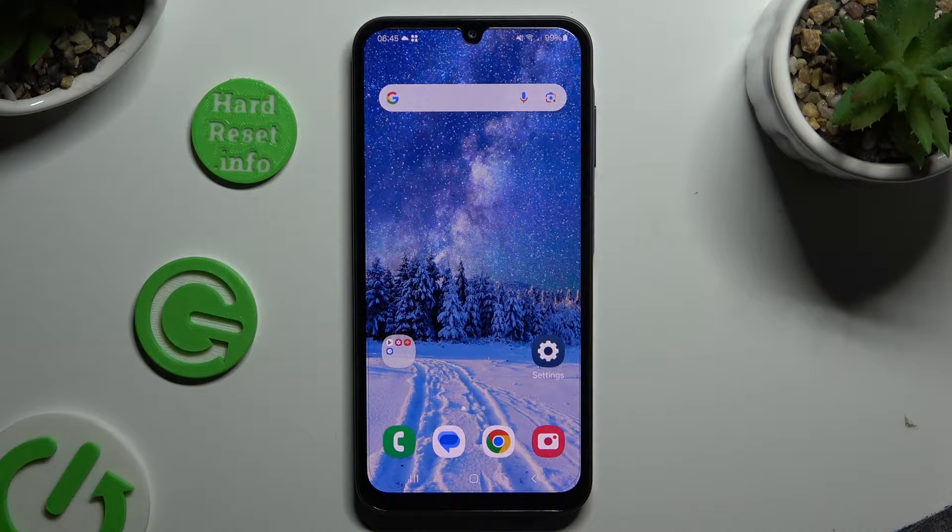In front of me is Samsung Galaxy A25 and today I would like to show you how you can connect it to a printer.